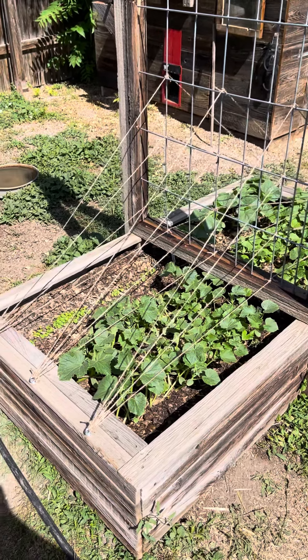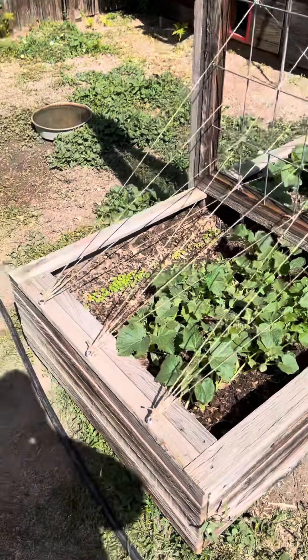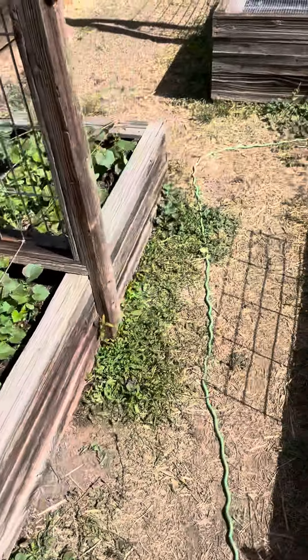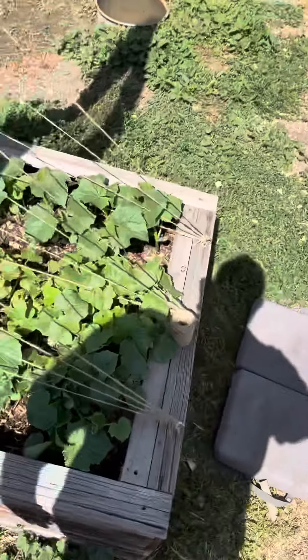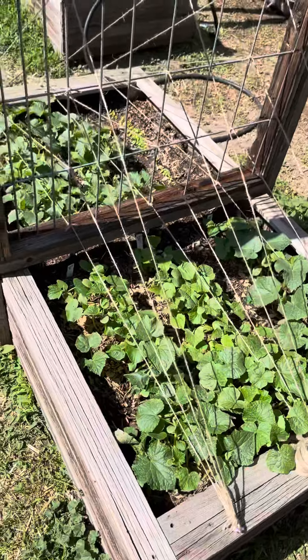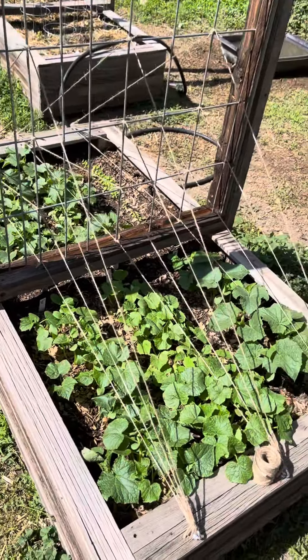Here's an update on the trellis frame for the cucumbers. I put three eye bolts on the ends of both beds here and then strung up this jute twine, four courses high.